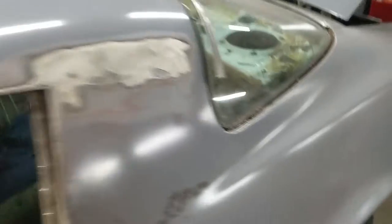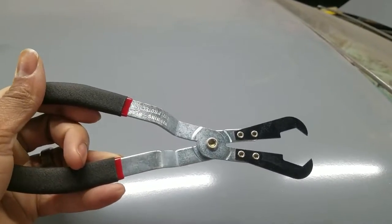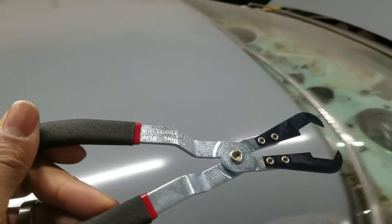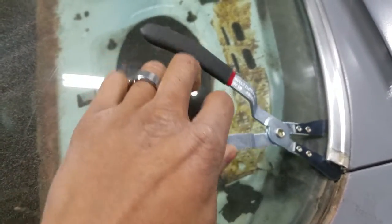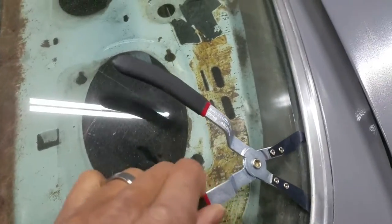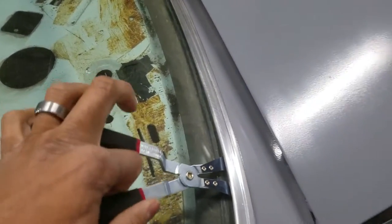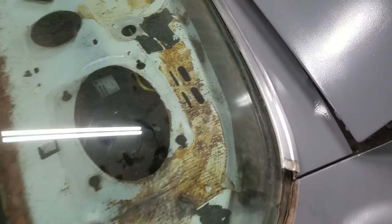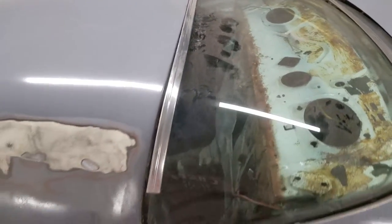So to remove the window trim we will be using a set of these. I will put a link in the description where you can pick these up at your local parts store or Amazon. Basically just slide it down along the glass where your clips are at, open them up, slide it until you find a clip, squeeze together and as you can see it just popped right up off of there. So I will get the trim off all the way around and then we can continue with our body prep.